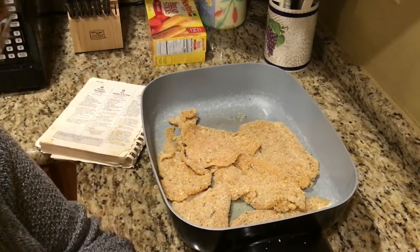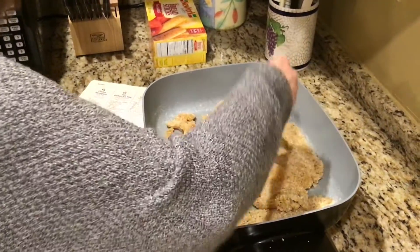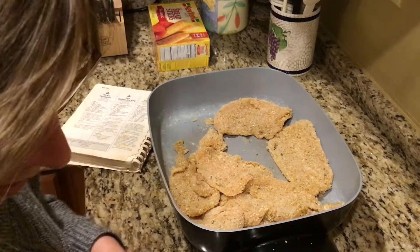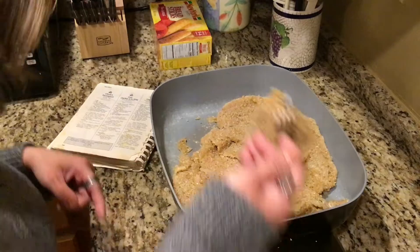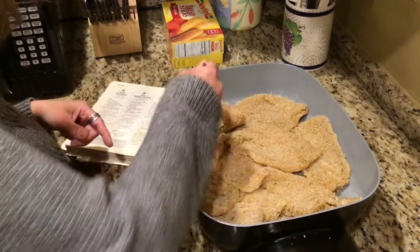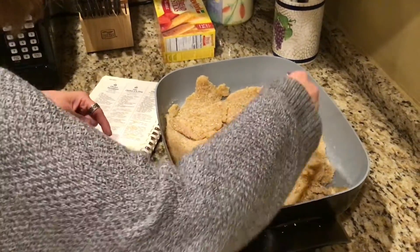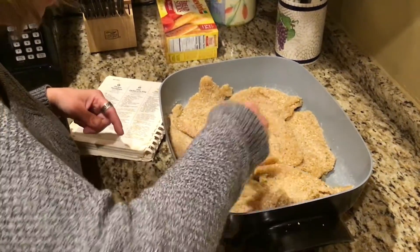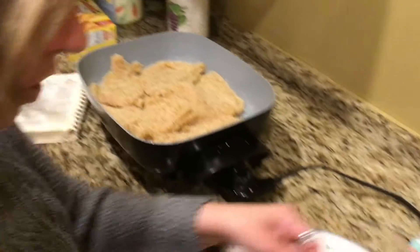If you want to do this with your kids, they can help you bread the chicken, and then you can cook it. It's always good to have a helper in the kitchen. I'm probably going to need a little more butter just because I'm cooking so much.